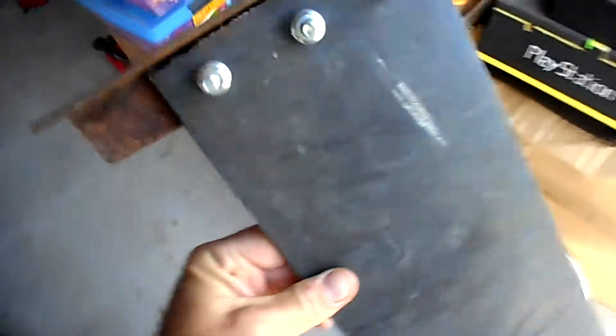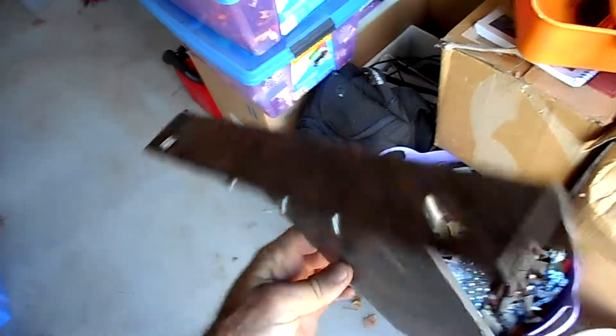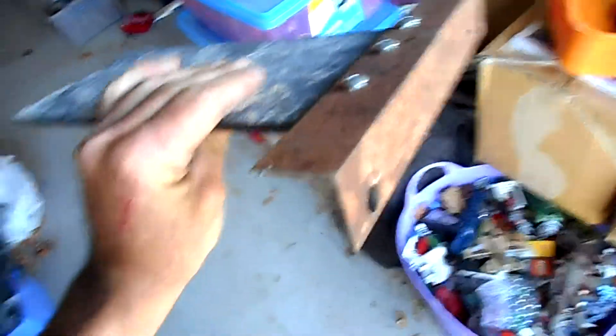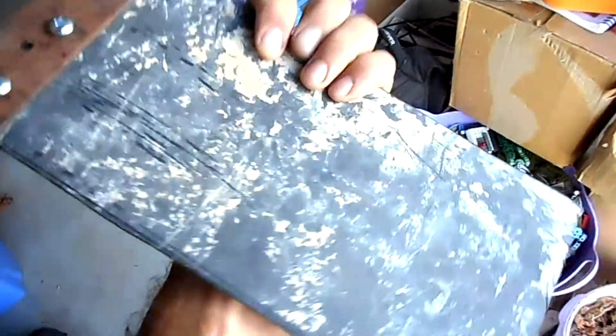So this is the insert panel. Pretty basic stuff — it's a 40 by 40 angle, 3mm thick. And this plastic is from a wheelbarrow, so it looks pretty tough stuff.